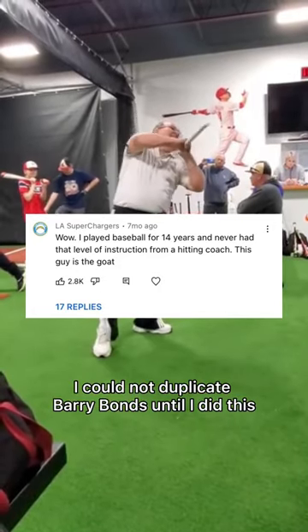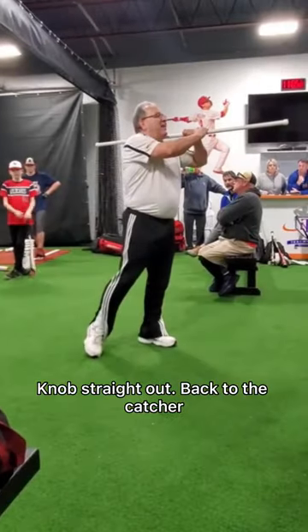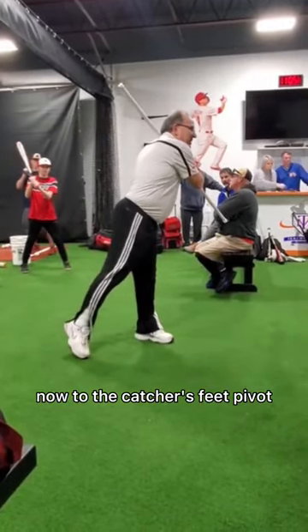Trust me, I don't lose money. I could not do the Mayberry Bonds until I did this. Now I'm straight out, back to the catcher, down to the catcher's feet, pivot.